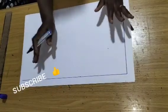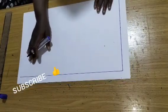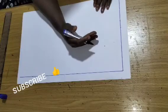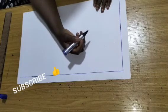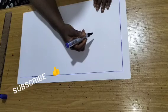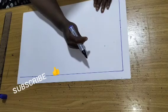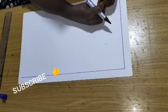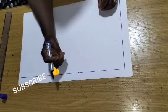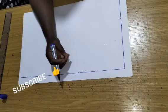We are making a princess dart bustier drafting from scratch, and I'll be introducing to you how to make your princess dart perfectly with an armhole tightening and an underbust tightening for a perfect fit.